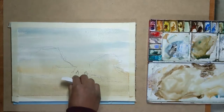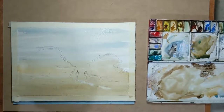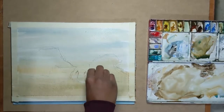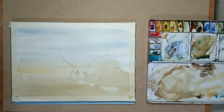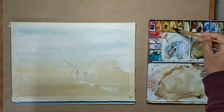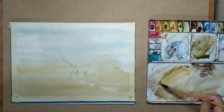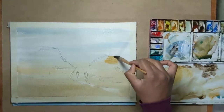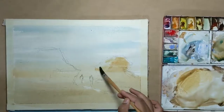I take a dry tissue and lift some paint off certain areas where the water is. This needs to be done fairly quickly before the wash dries. Next I take a bit of yellow ochre and paint it on top of the wet wash. As you can see I'm not getting any strong edges — it's just merging with the background.